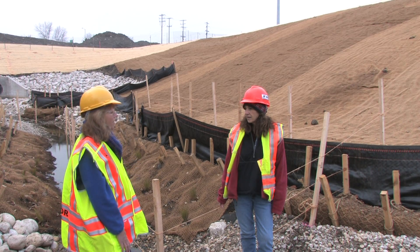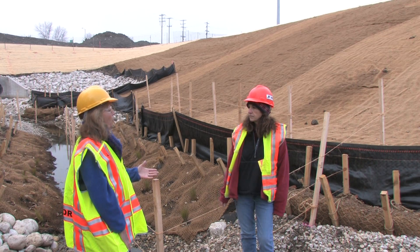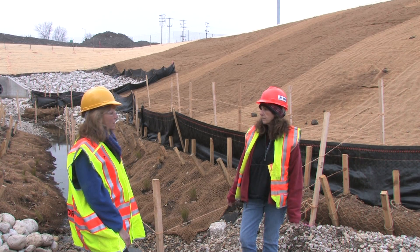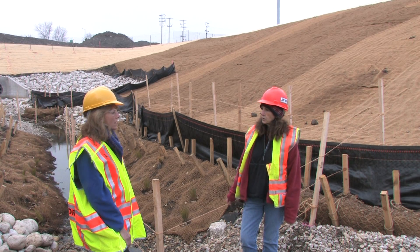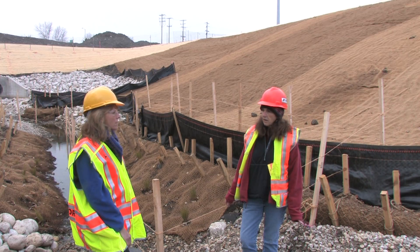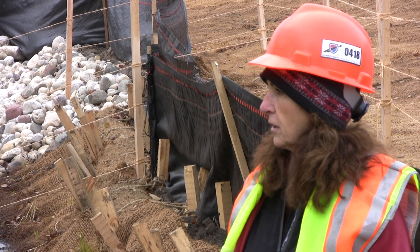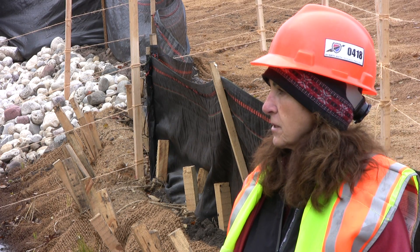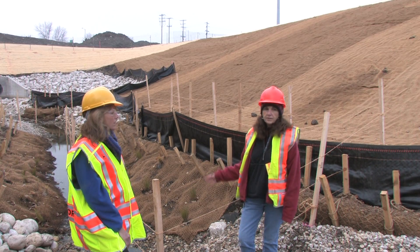How does the maintenance work for a project like this? We get wetland mitigation credits, and anytime we have wetland mitigation credits we have to come out and monitor our wetlands. We do that for a period of five years, so long after the contractor and everybody's gone, I'm still out here every year doing vegetative monitoring, managing invasive species, and just checking on how everything is going.